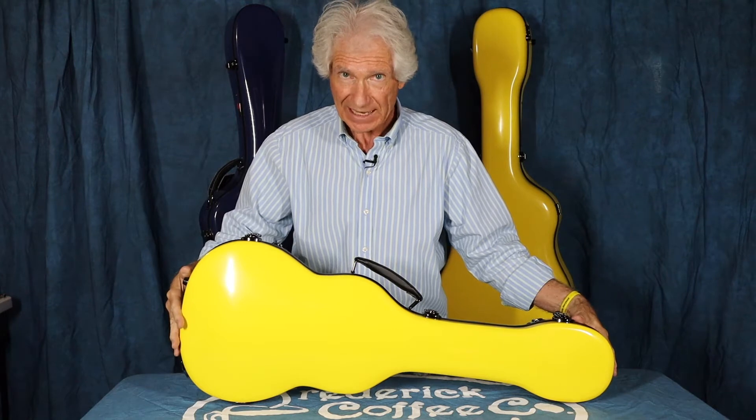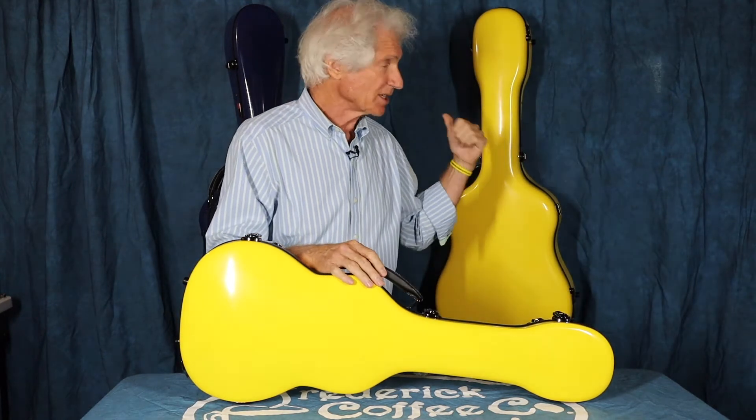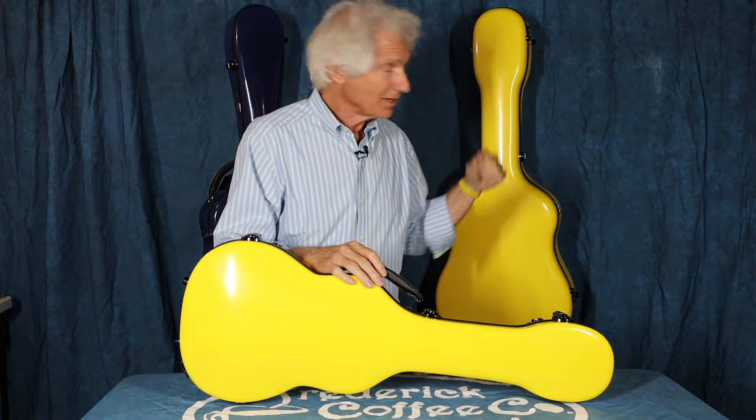You are looking at a yellow fiberglass case made by Crossrock. Off to my left you'll see my CRF2020 fiberglass dreadnought case, and off to my right my CRF1000 dreadnought fiberglass case, both made by Crossrock.